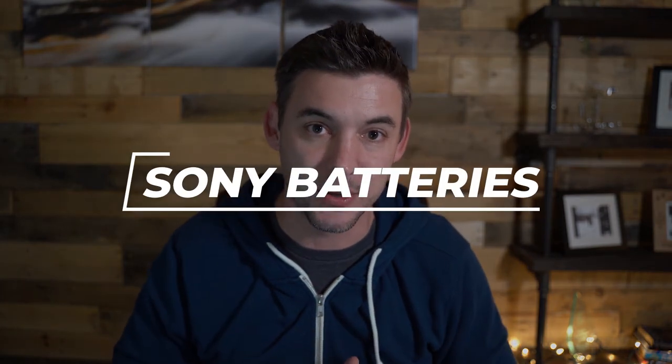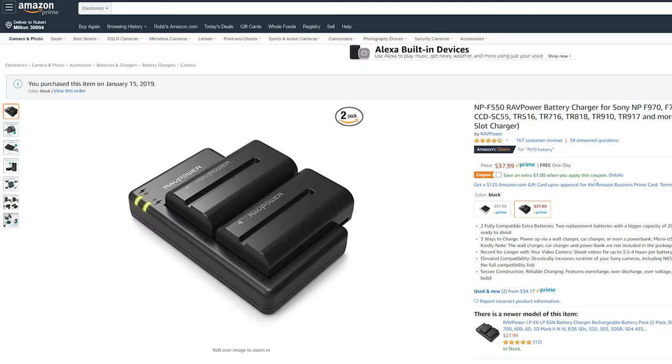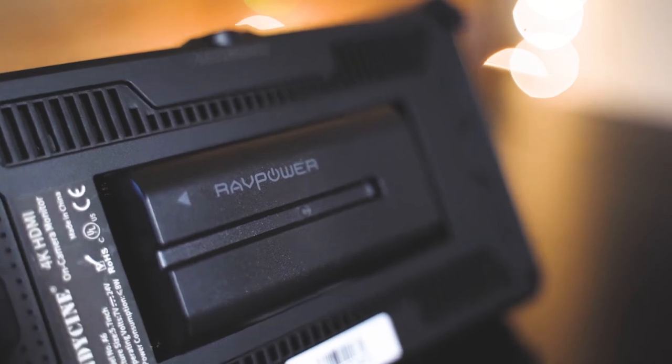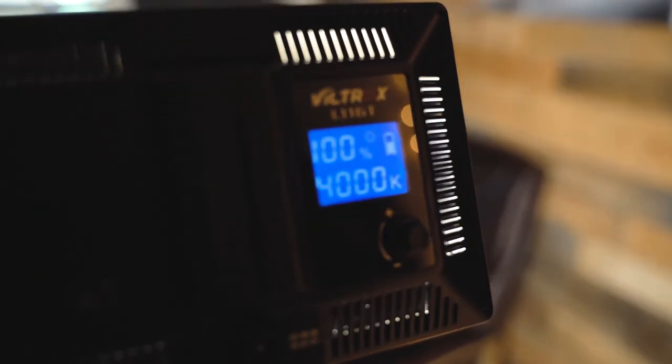Number six — the last one — is Sony replica batteries, specifically the NP-F550. They come out to $38 for two batteries and a charger. The reason I mention this is all the accessories I'm using right now — specifically the light and the monitor — can be powered with DC power, but that's really annoying when you're just trying to set up. The nice thing is they take the exact same replica batteries for power. It's become kind of the industry standard to use that Sony battery design for these accessories.